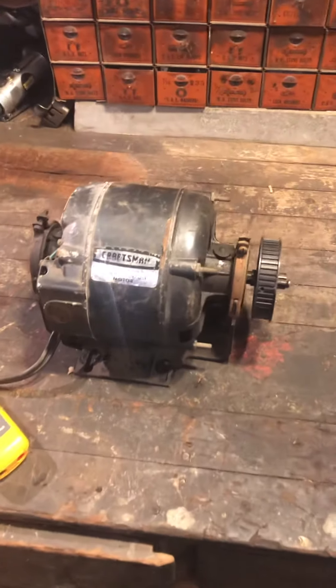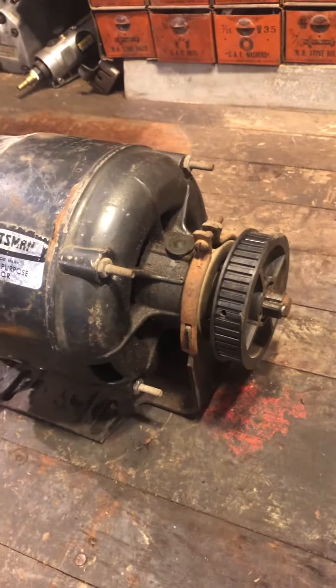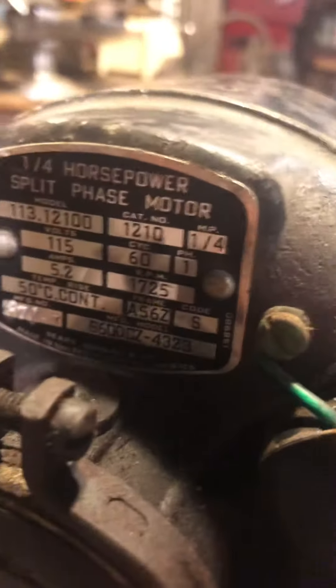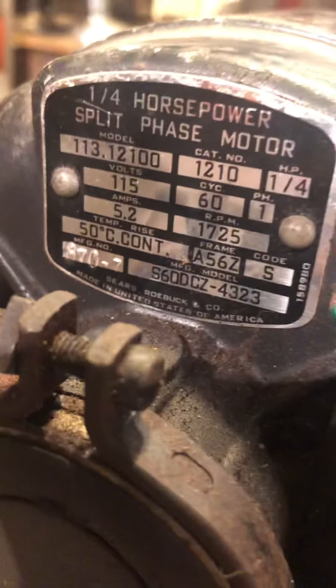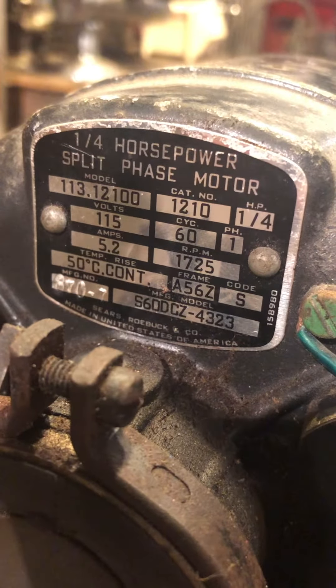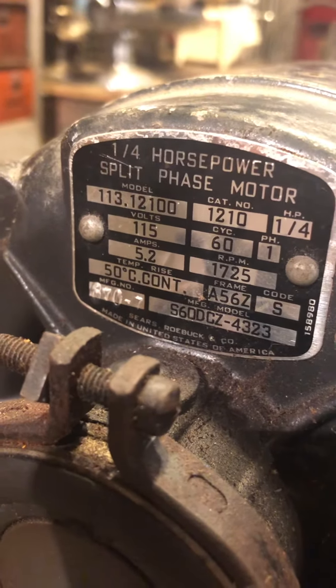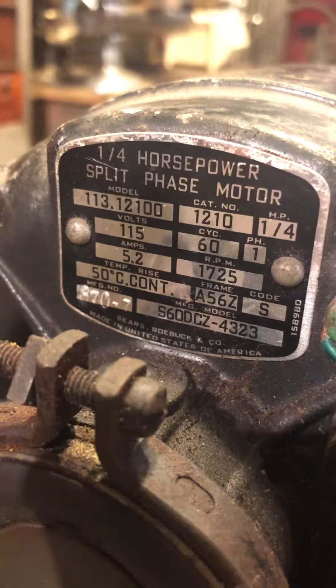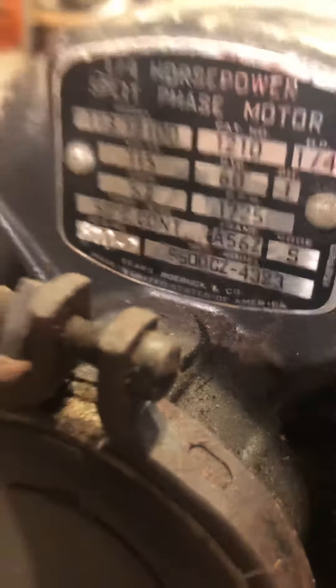Here we have a Craftsman general-purpose AC induction motor with a self-contained starter clutch. It's a quarter horsepower, 5.2 amps, 120 volts, continuous duty motor, model 113.1200, and it's Sears and Roebuck.